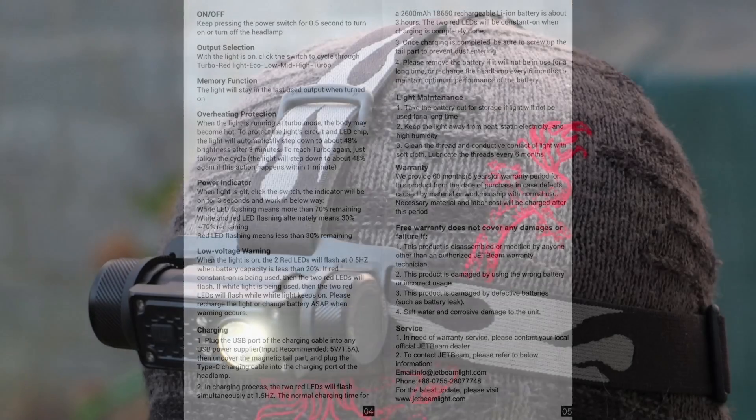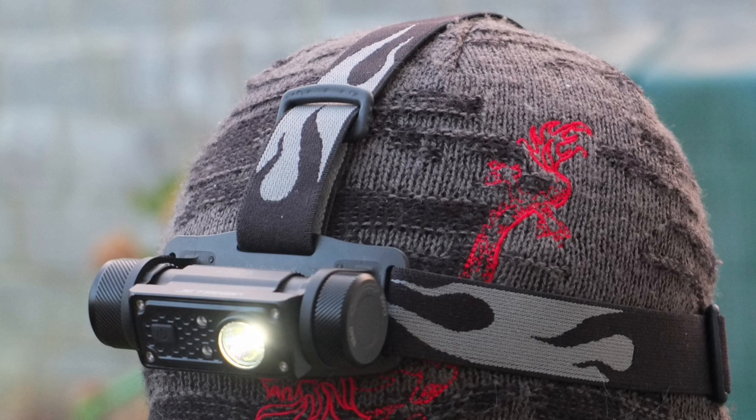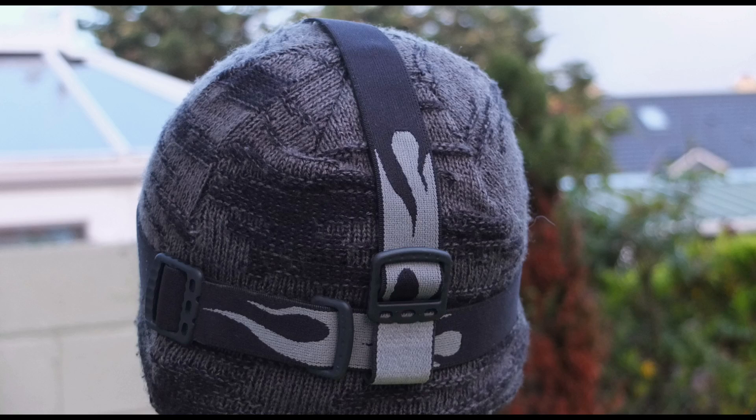Just showing you the user manual for reference so you can pause and have a look through in case I've missed anything — it's pretty straightforward and simple. A couple of shots outside to show you what it looks like. No issues with comfort; I'm pretty happy with the build quality and the comfort on this.